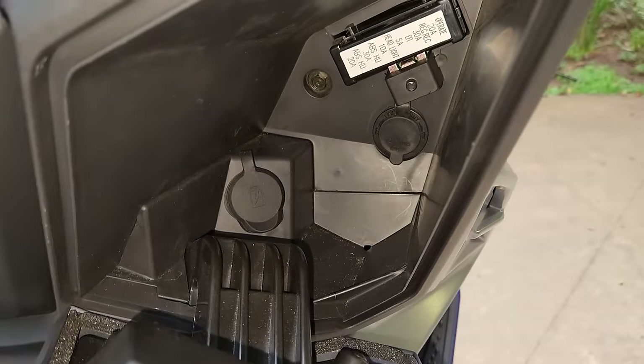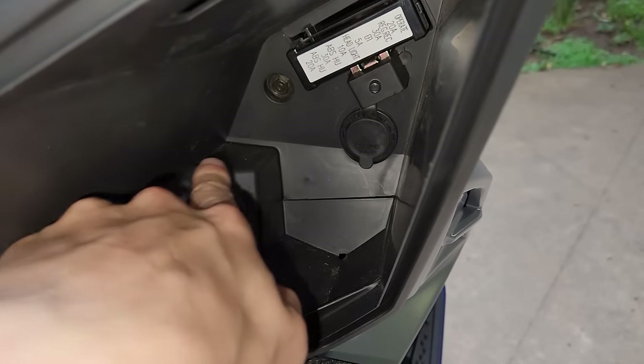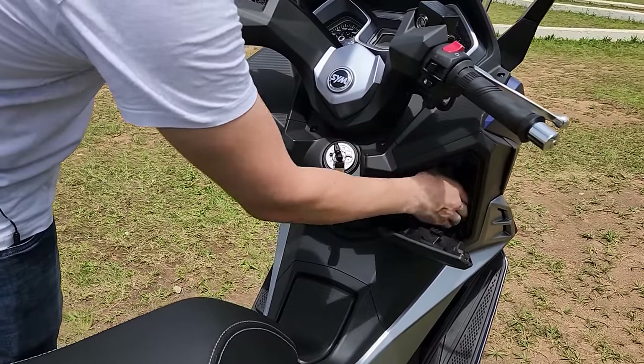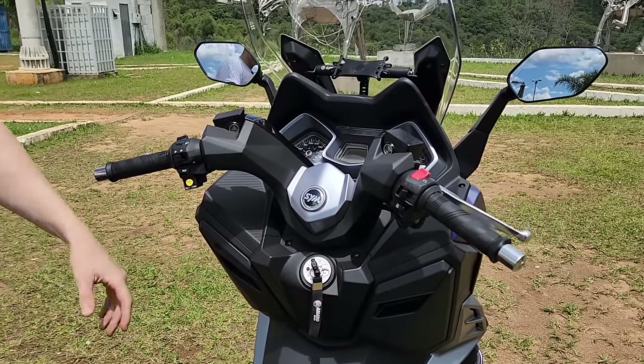Aqui na lateral, um porta-luva, tomada 12 volts, USB, e você pode deixar seu celular carregando enquanto você vai dirigindo. O espaço é bem bacana.